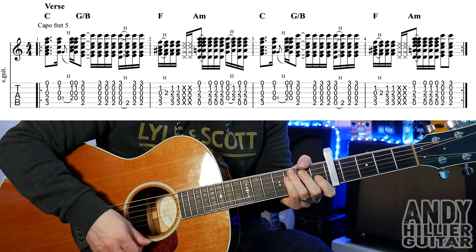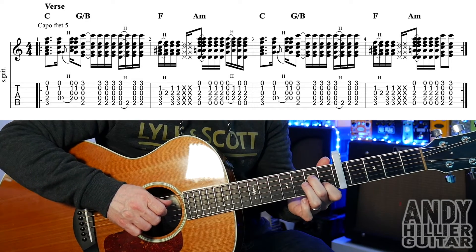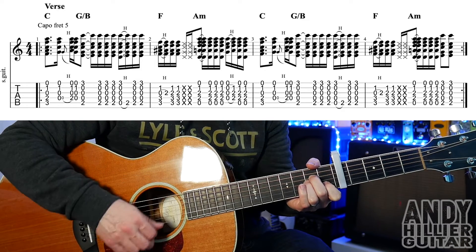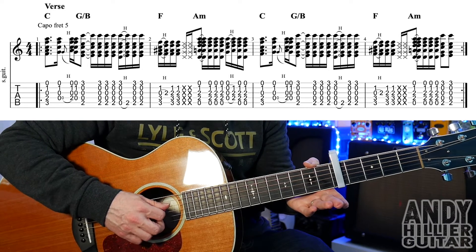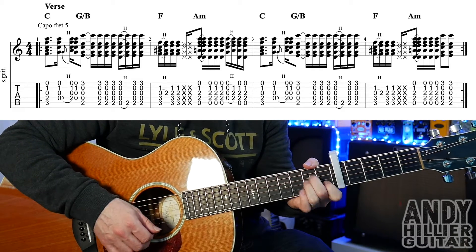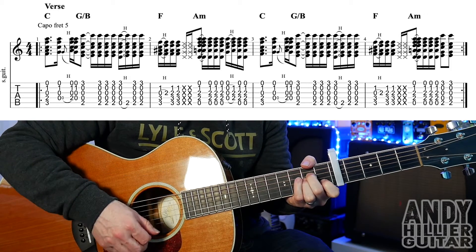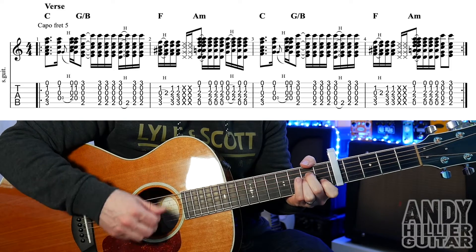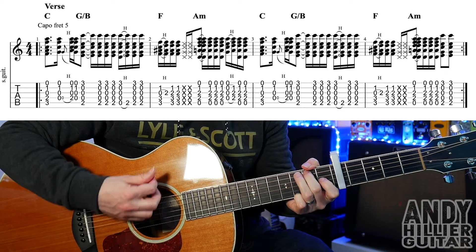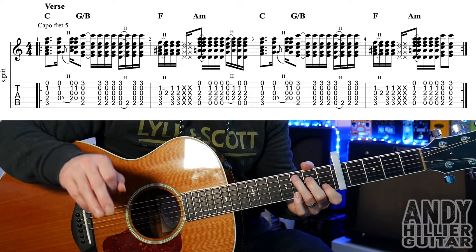And then it goes to A minor, which is your first finger on B1, second finger D2, third finger on G2. So that's on a down stroke, and then it goes up, down, up, take your fingers off and play from the D string, and then hammer those fingers back on to the A minor chord. And then another down, up. So bar 2 goes like that.